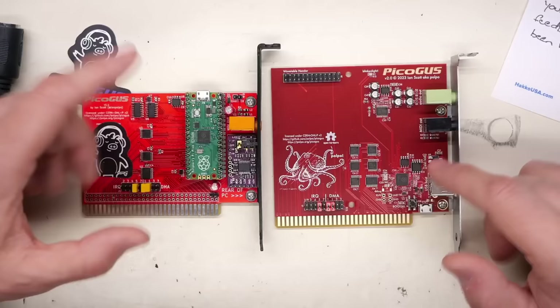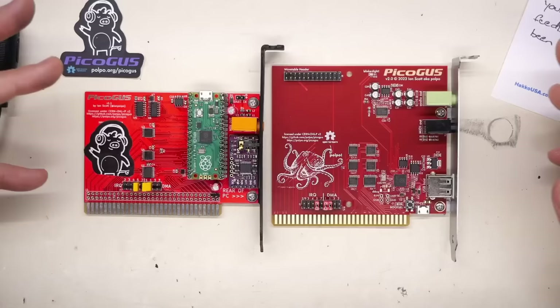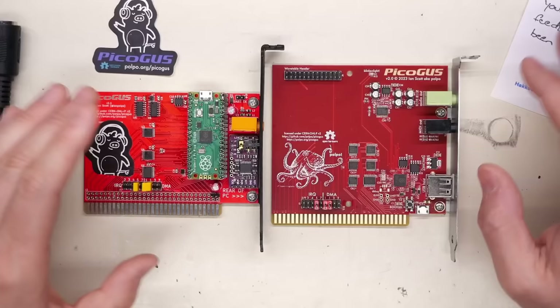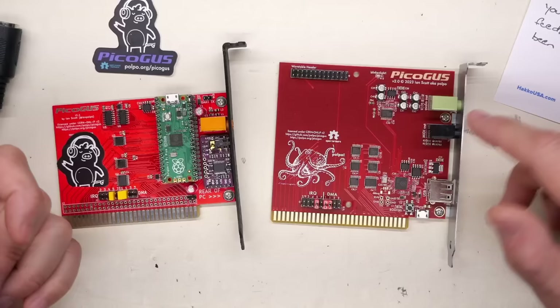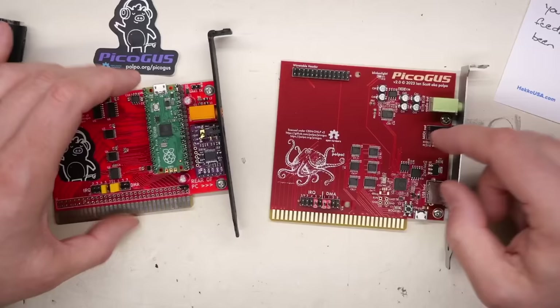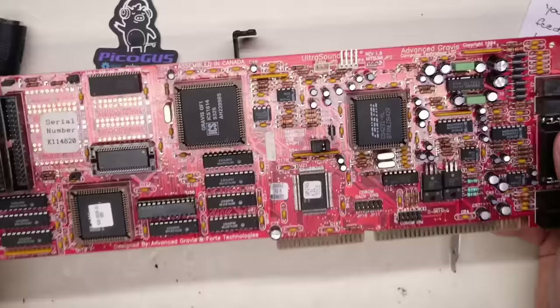These are open-source hardware, which means you can go to GitHub and download the firmware and design files and make your own cards. Ian completely blew open the market for the Gravis Ultrasound by making this available to anyone who wants to build one. It's so inexpensive. He has a Tindy store where he sells these, and I think they're around $70 assembled - which is a great deal. Just go to eBay and see how much a real Gravis Ultrasound costs - it's going to be hundreds and hundreds of dollars.